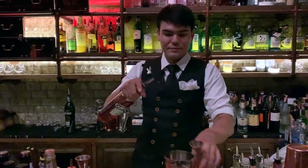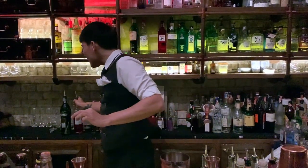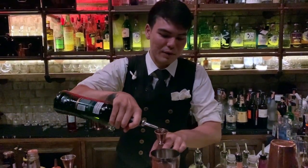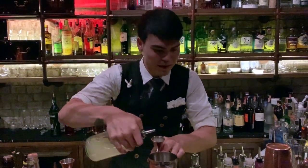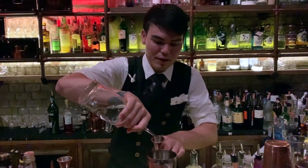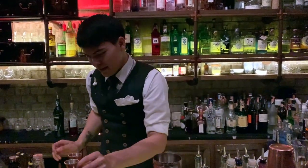We've got Campari for 30 milliliters, and then dry vermouth for 30 milliliters as well. And of course the acidity from the lemon juice for 30 milliliters, and a little bit of simple syrup for sweetness.